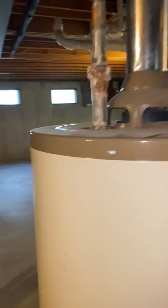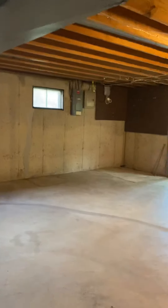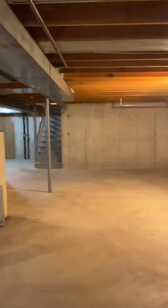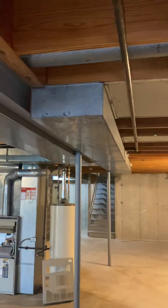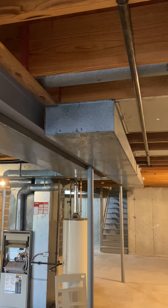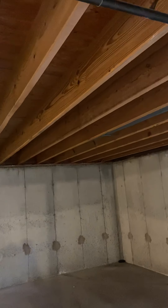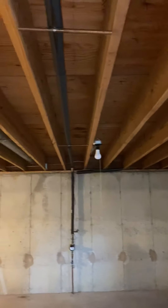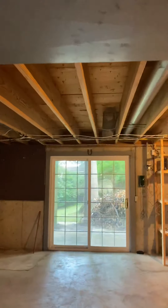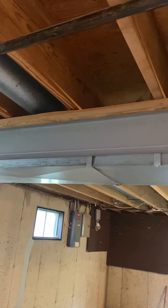There is a walkout basement. In addition, we'd like to add a couple of returns to the bedrooms. Here at the end of the return we've got an eight by 18. We'd like to add basically two fresh air returns back here — there are two bedrooms, so one on the right and one on the left. The master is over here, which we can just jump the supply run to get to that.